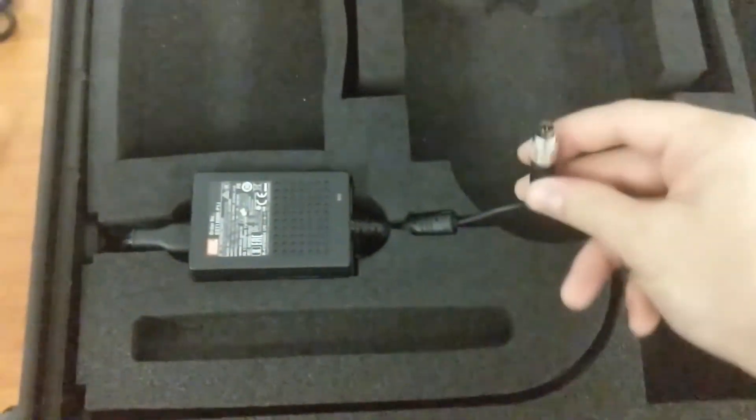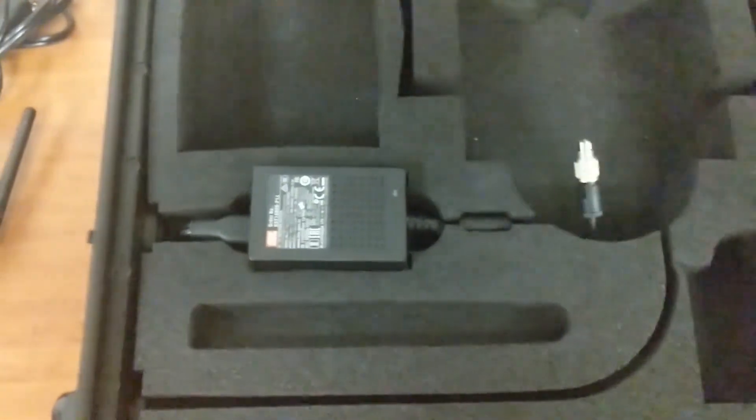The last thing in the box is the AC/DC transformer power supply for the sound level monitor, which plugs in here. And that's the Sonitus Systems automated sound level meter. If you're interested in seeing our previous videos on how to set up your Sonitus Systems sound level meter, you can click on the link, and we look forward to seeing you next time.